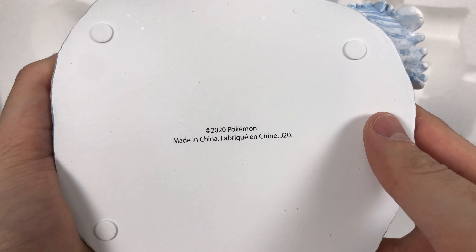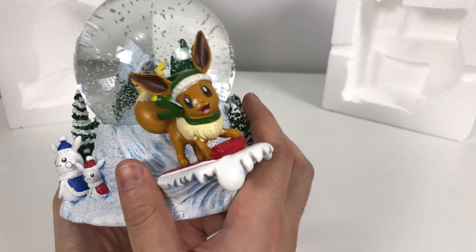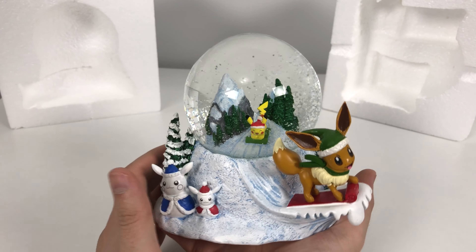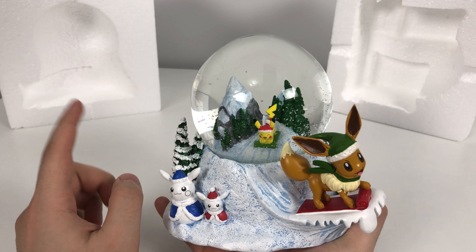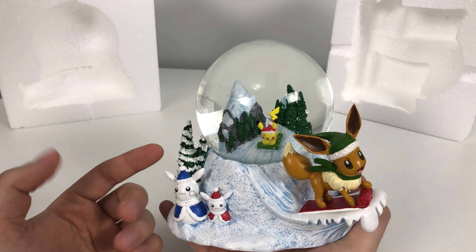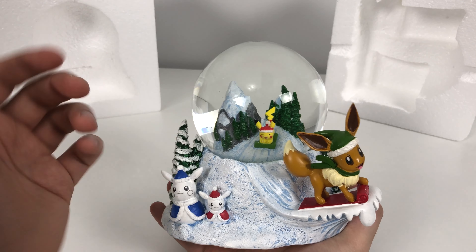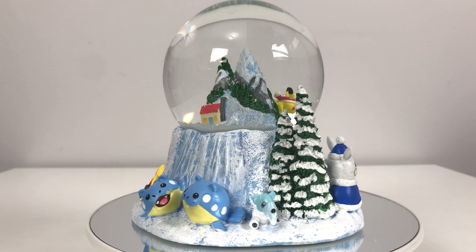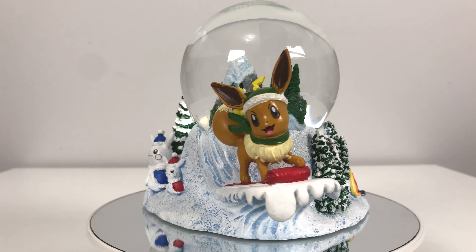At the bottom it says 2020 Pokemon — one of the good things to happen in 2020. Now I do have an Eevee and Pikachu holiday Funko figurine that I made an unboxing video for, so if you want to see that you can check it out in the link in the description or it will be on screen. Give me a like if you enjoyed the video, leave a comment, and please consider subscribing. Thanks for watching.